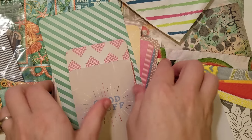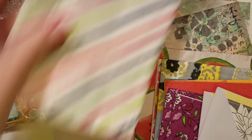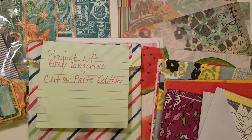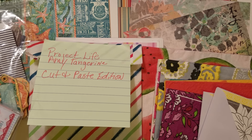I wanted this on top because it's cute — Patty sent in samples from a bunch of different collections and I wanted her to have some Project Life brand cards aside from just the recipe style journal cards.